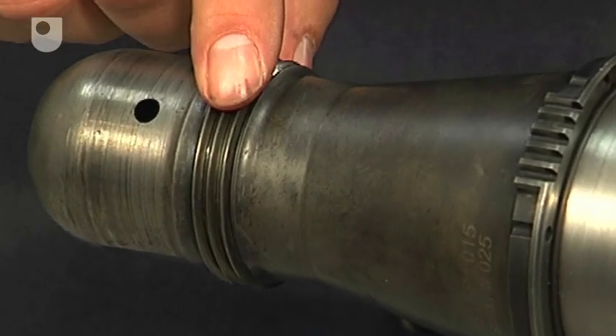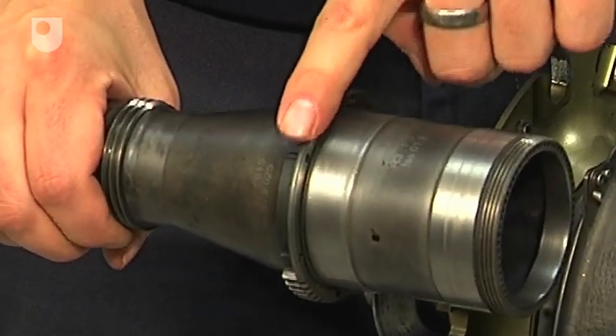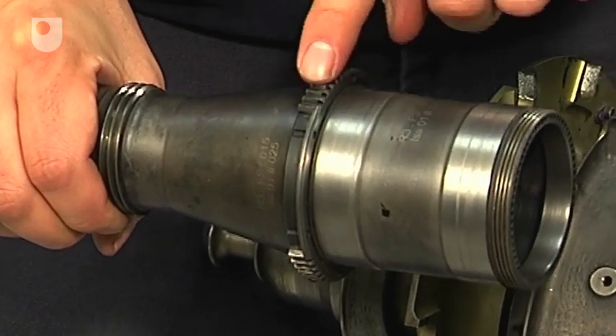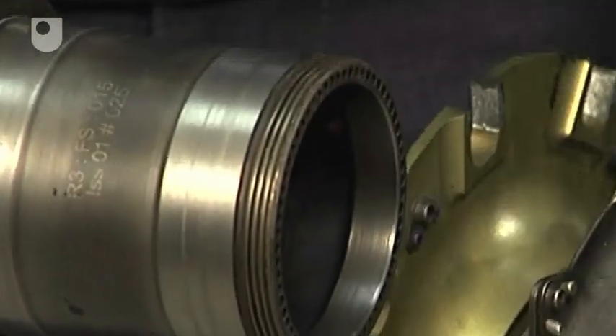You can see clearly here the thread which the nut mounts on. The wheel goes into this space here. The flange is here. Now this reacts the thrust load from the wheel and also from the bearings which are pre-loaded. And the two bearings sit on these two faces here. They react both radial and axial loads.